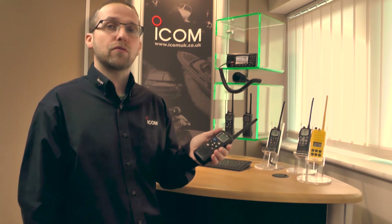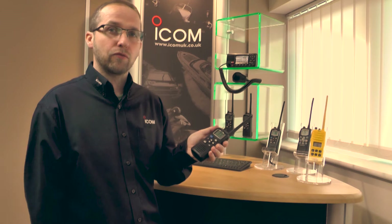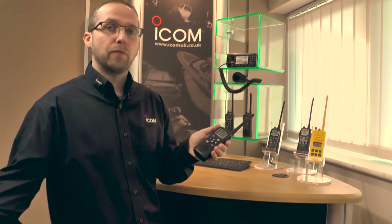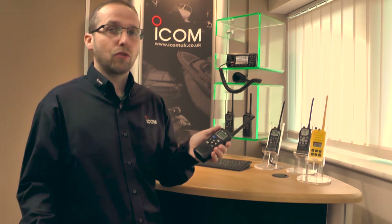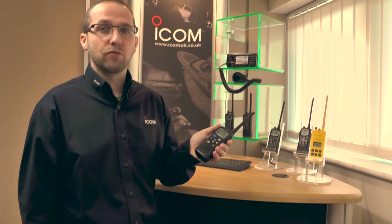It's also got a rolling voice recorder and that will automatically record the last minute's worth of received VHF traffic. So if you miss a call coming in you can just replay it rather than radioing and asking them to repeat.